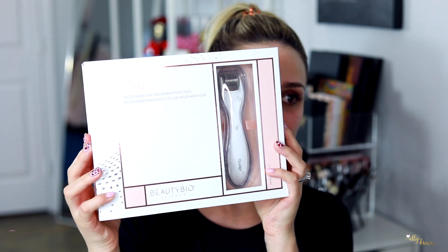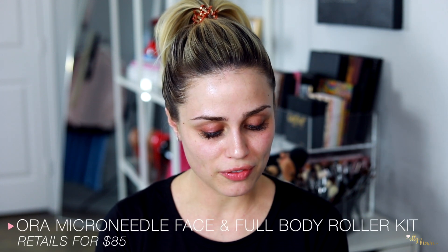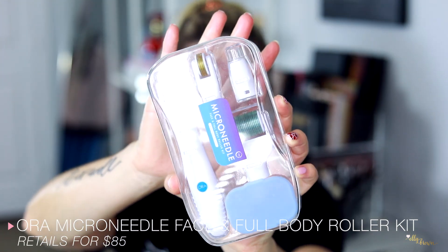Last year I bought two different machines. I bought the GlowPro micro needling tool — I believe this is the eyes and face kit — and I also bought the Aura micro needle face and full body roller kit from a Groupon deal. There's a big price difference: the Aura is $85 and the GlowPro is $199, about a $100 difference.